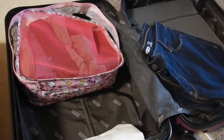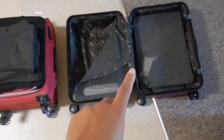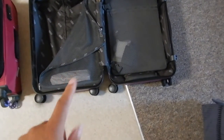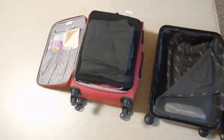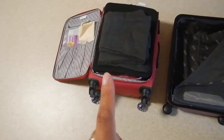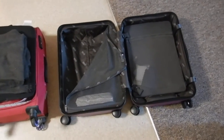I'm just going to have a reshuffle. So if you've seen my previous video about the Away bigger carry-on, this is it here. My job is to take everything from my old carry-on — this is the It luggage — and put it into this one.